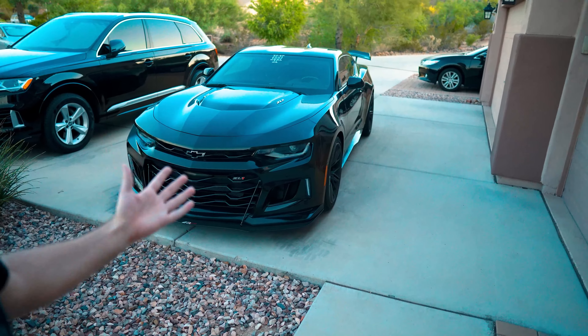Big shoutout to APR Performance — they also sponsor the GTC 300 wing on Optimus. I'm excited to take this car to the track; there's a track day coming up in September. If it's your first time on the channel, hit subscribe and leave a comment letting me know what you think of the new setup. It took me four years to get this car but I never gave up — very grateful. I'll see you guys in the next video.